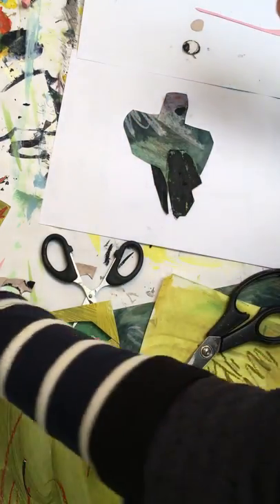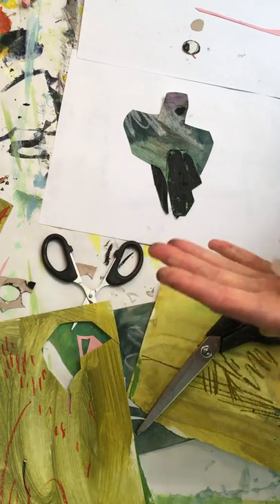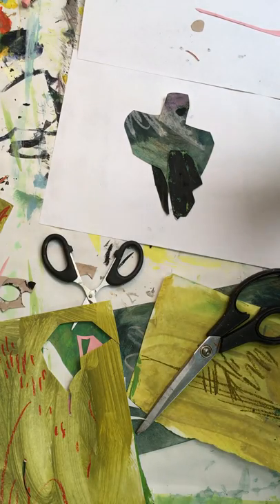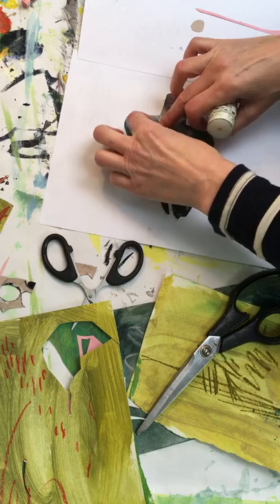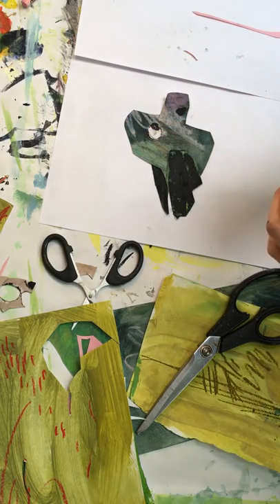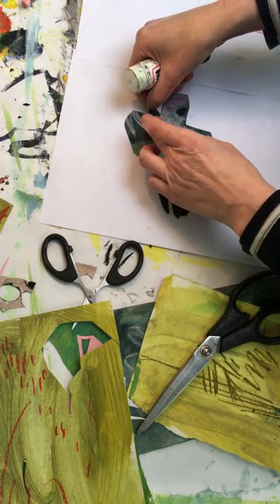I'm still making a bit of mess but it doesn't really matter. If I was going to scan it in I would take the marks out anyway. I might have to touch it up — I've just taken a bit of the black off there by putting my finger on it.